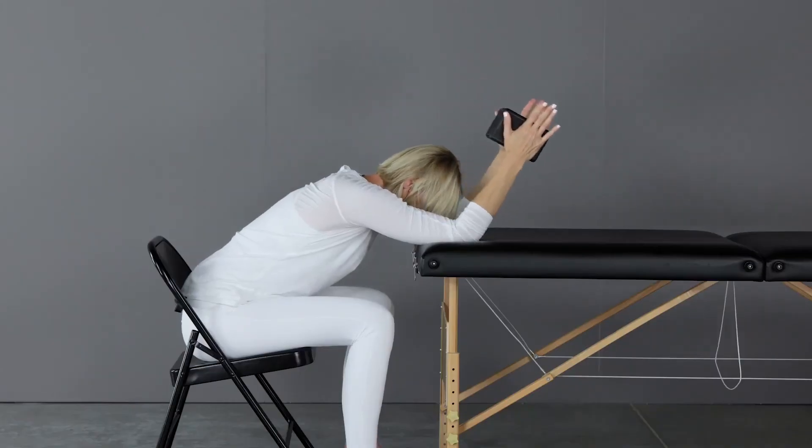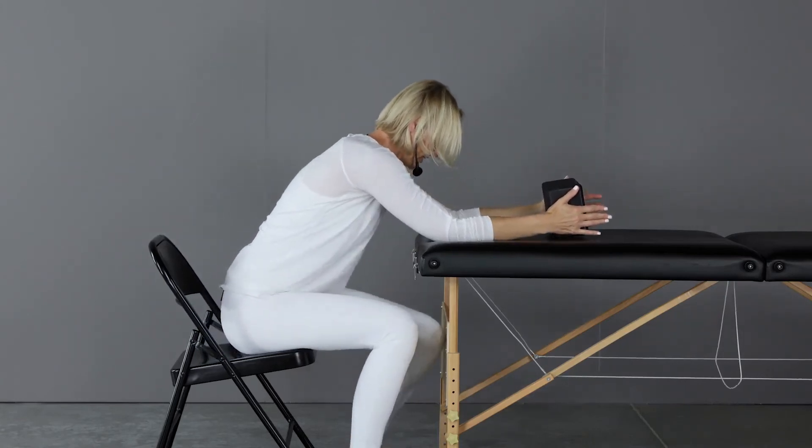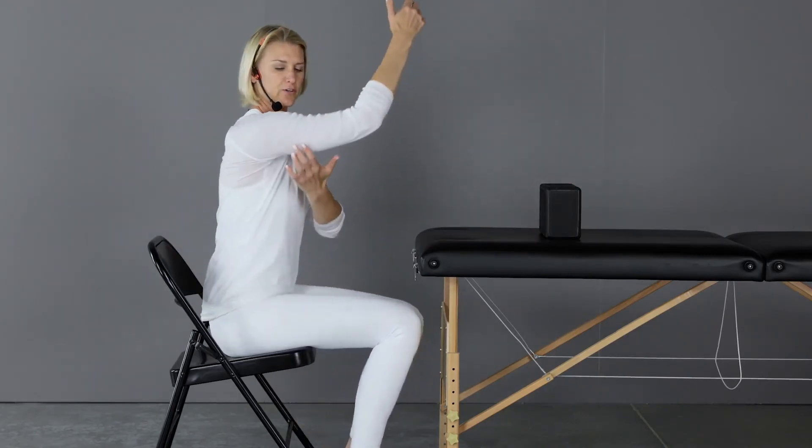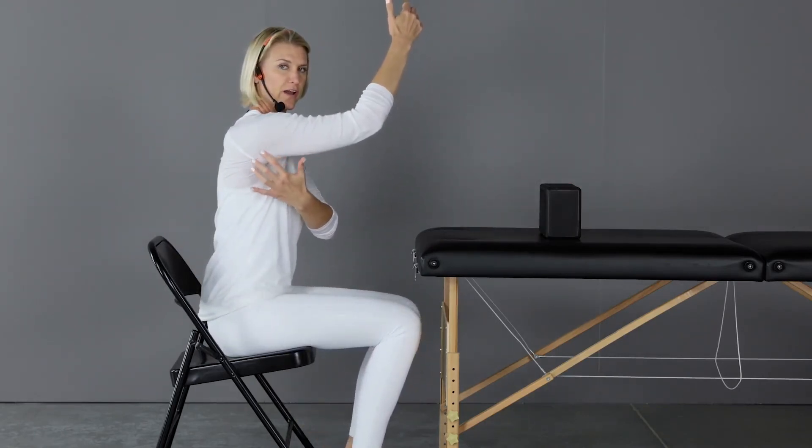And come on up, straighten the arms out, lift the chest. Good. We have one more. You should be feeling the stretch right through there.